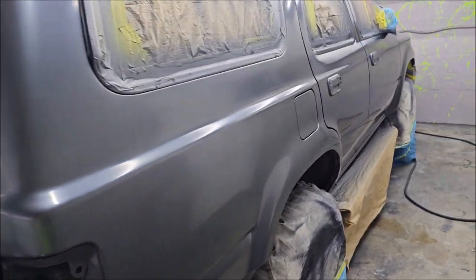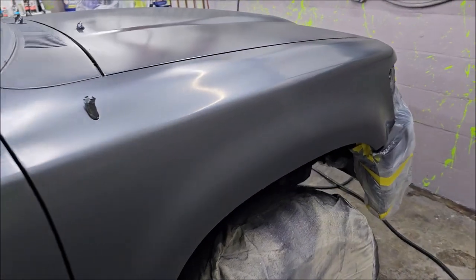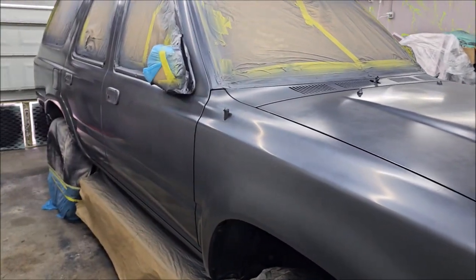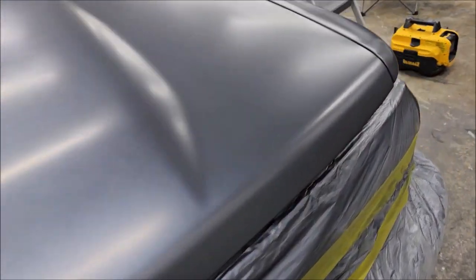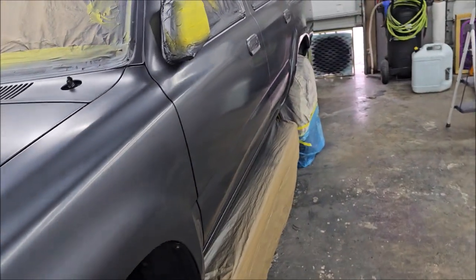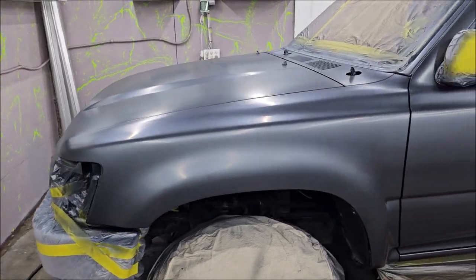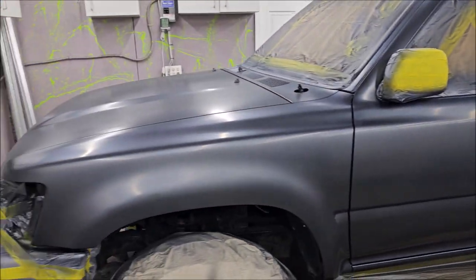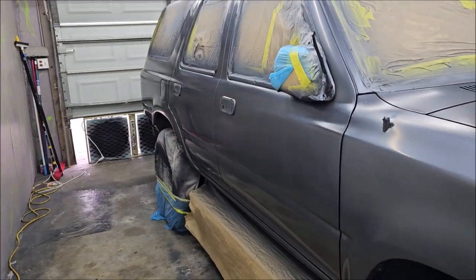Not for any other reason, but I wanted to try this particular clear and see how it goes on and works out. Essentially, the high solids clear is going to give you better gloss and gloss retention, and because of the higher solids content it will be more durable and last a little bit longer than a standard clear coat, even a 2K.